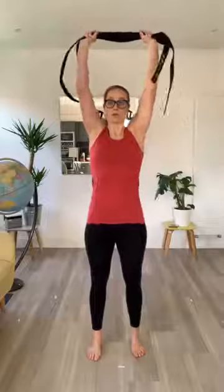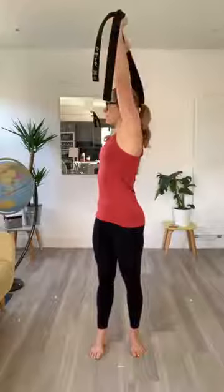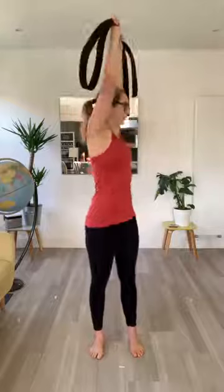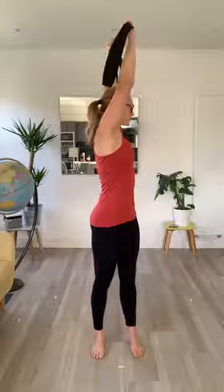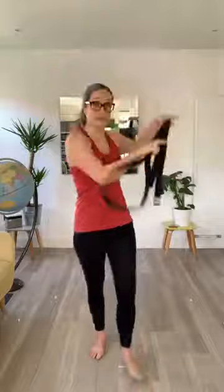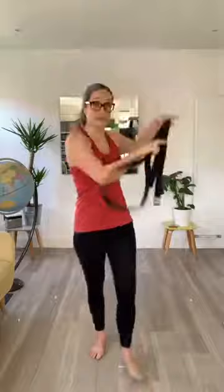Take your judo belt or broom handle, shoulder width apart, nice and tall above your head. Imagine there's a bit of string pulling your head up to the sky so your arms are super long. Hold it nice and tall and turn to one side — just turn and hold, not too far to start with because it's still morning. Hold it a couple more seconds, then turn the other way. Imagine that string's pulling the hands and the head, making your spine super long to the sky. Good job — once more each side. Stay nice and tall, just trying to warm your body up and get it moving this morning.